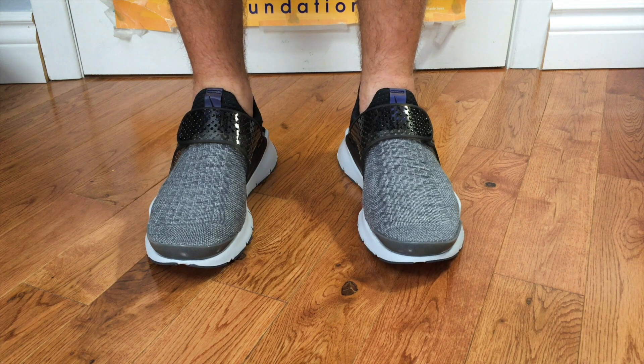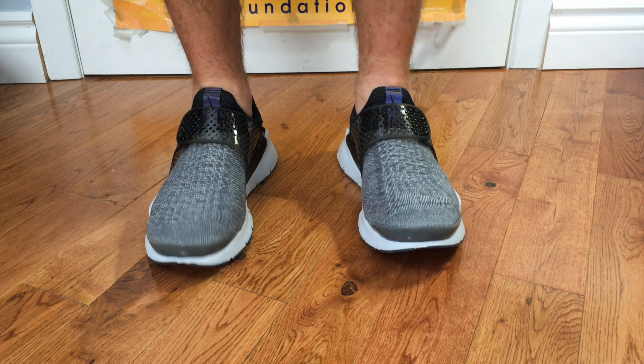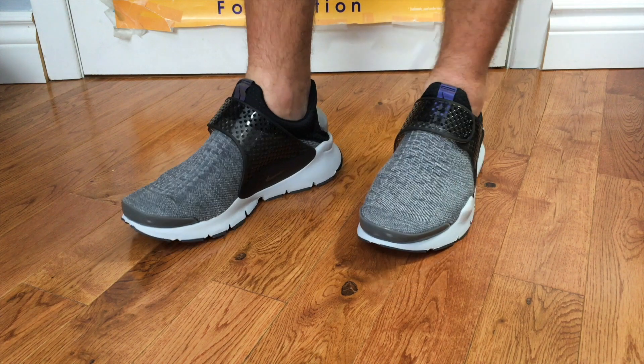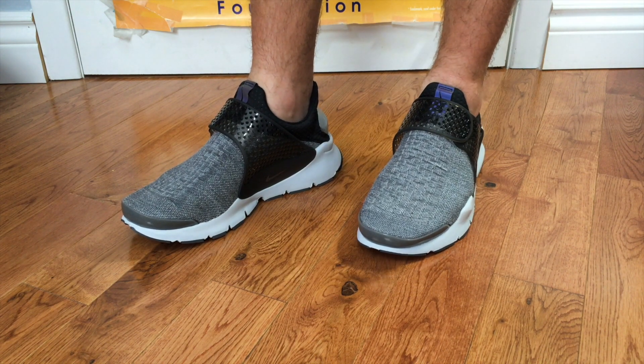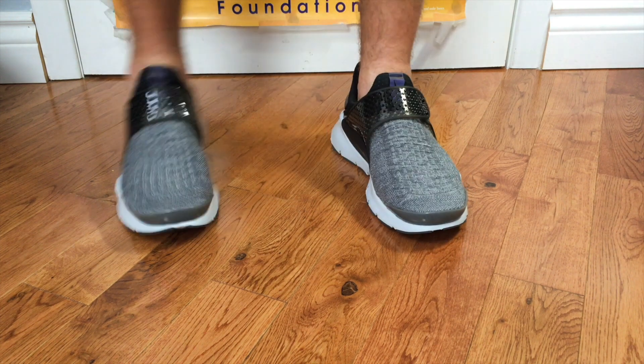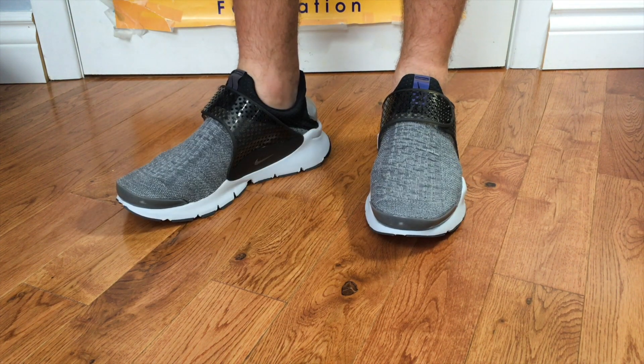There's a quick look at the Nike Sock Dart SE Premiums on feet. Like I said, they're a perfect summer shoe, and for the price I picked them up at, they're a no-brainer. They're nice and light, really comfortable, and that Phylon outsole is quite nice and cushiony — it really does feel good underfoot.